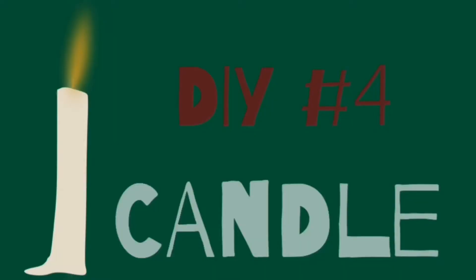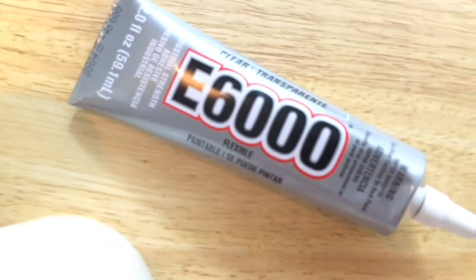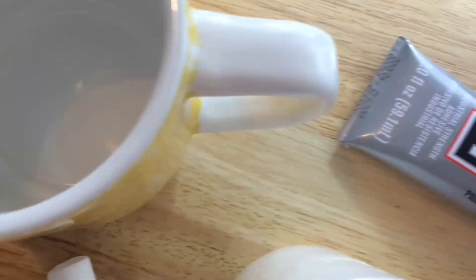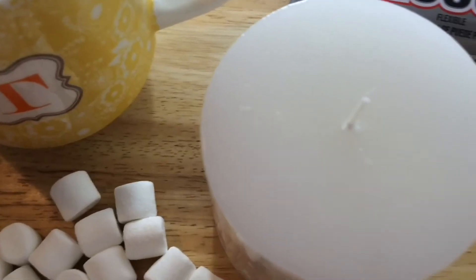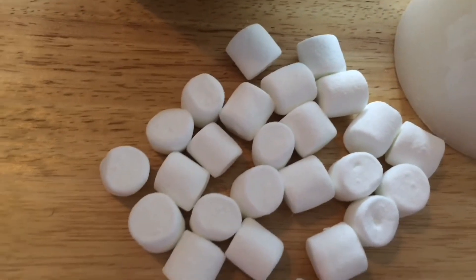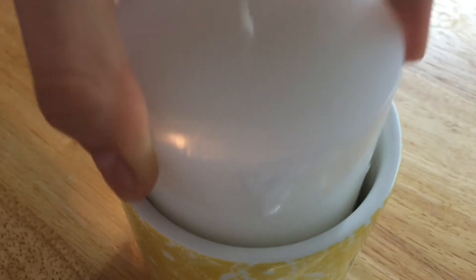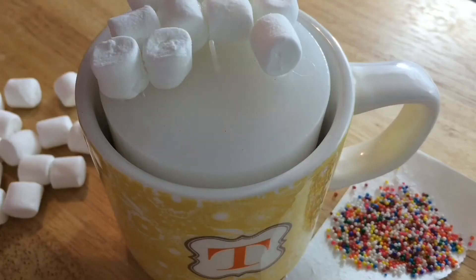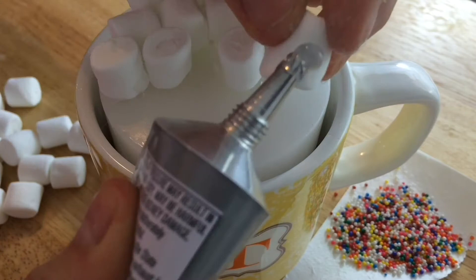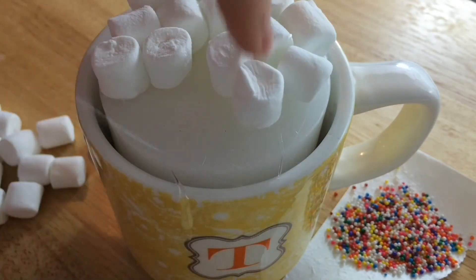And my last DIY is a super easy candle. For this, you will need some E6000 glue, a coffee mug of your choice, also a pre-made candle or you can make one yourself, and some marshmallows and sprinkles for decorating. First, I added a ton of glue to the bottom of the candle so that when I put it into the coffee cup, it stays. For decoration, I added some glue to the bottom of marshmallows and stuck it on there, as well as with sprinkles.